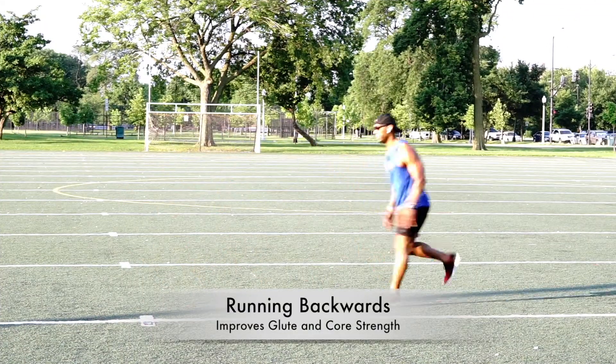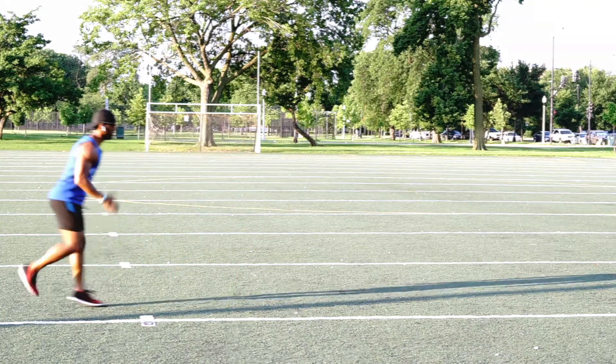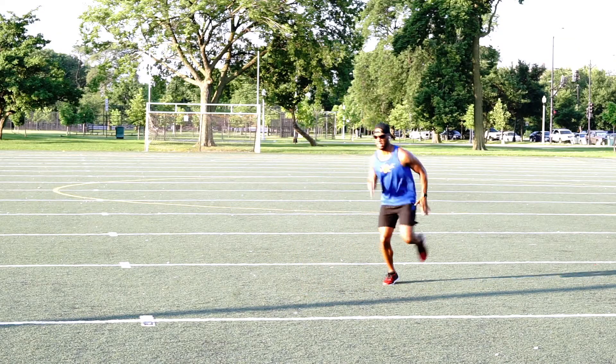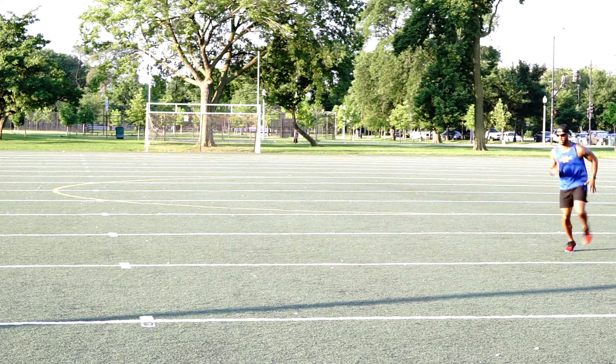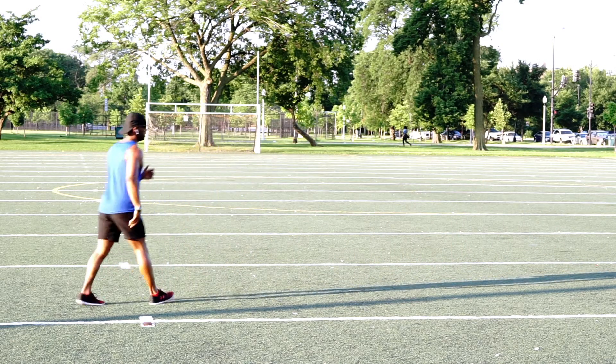Running backwards is actually going to increase your core and lower back muscles. So if you're having problems with your core and lower back, this is the workout you want to do — it's going to strengthen your glutes and your hamstrings.